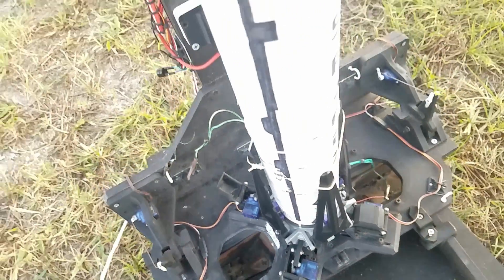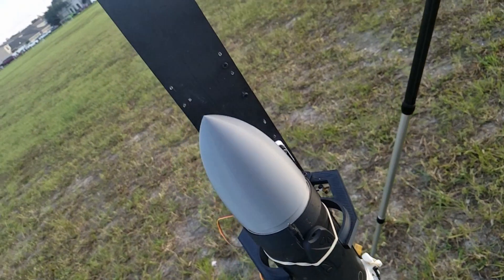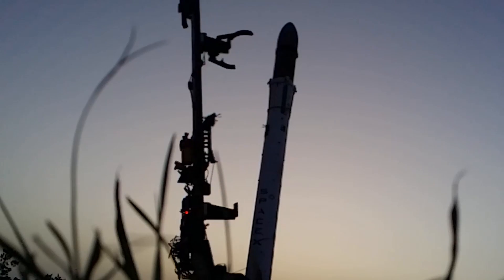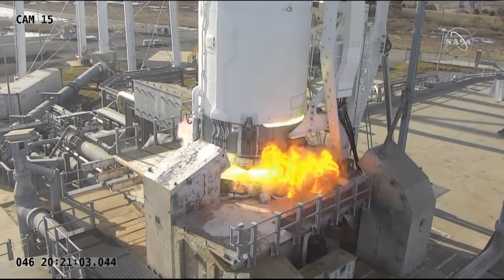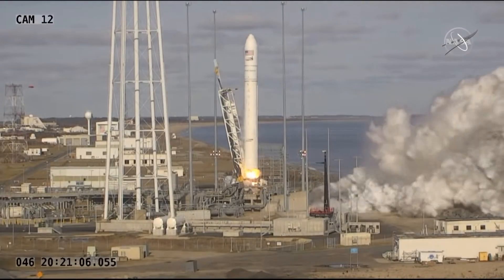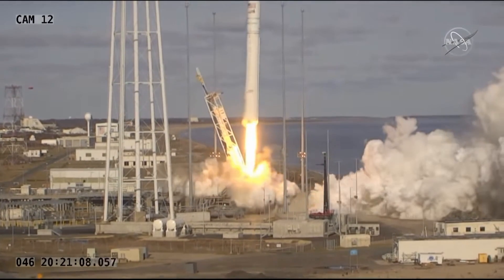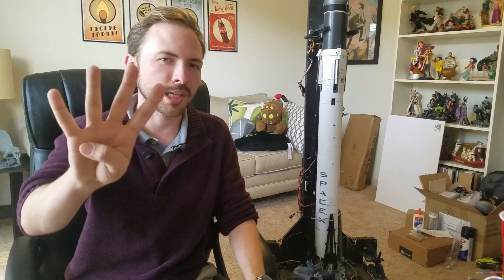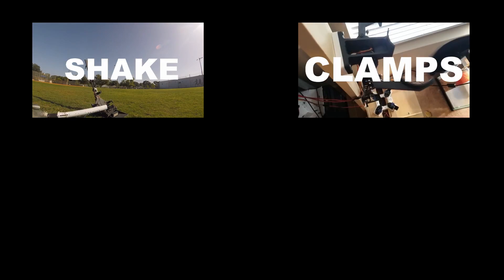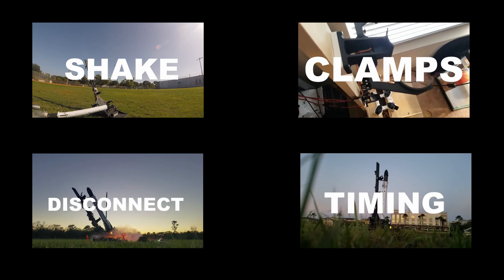For some background, my launch pad is incredibly similar to the launch pad that the Antares launch vehicle uses. It has a tower that falls away from the rocket at T0 and clamps that release the rocket at T0 as well. Once the engine comes up to thrust, these clamps let go and it leaves and goes flying. To fix the reliability with the launch pad, I had to fix four key problems that have plagued it since the beginning: the shake, the clamps, the disconnect, and the timing.